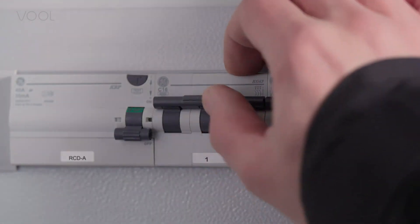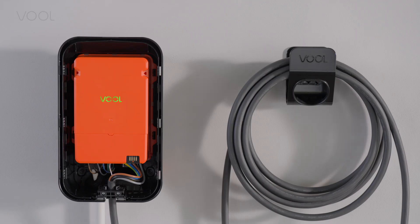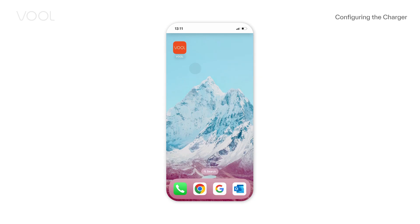Slide up and snap on. Now you can switch on the power as well as the RCD protector. The blinking green light indicates the power is on and that the charger is ready for setup. You are ready to continue the installation on the VOL app.